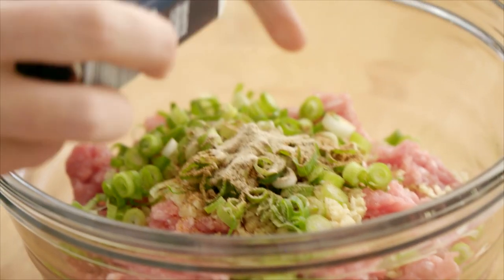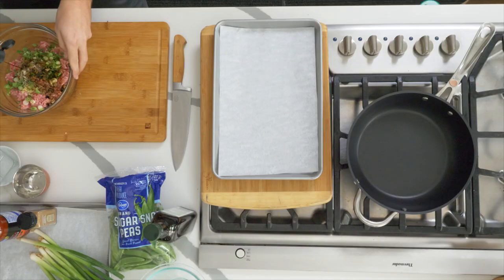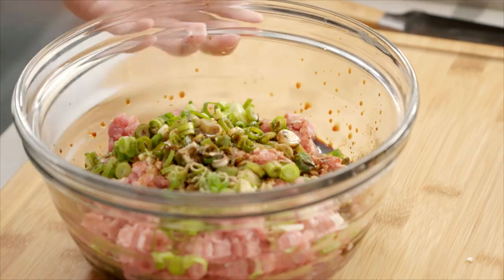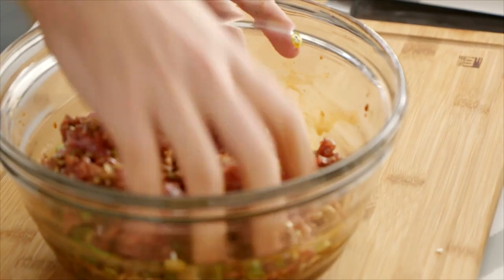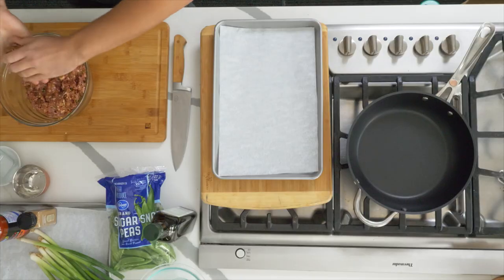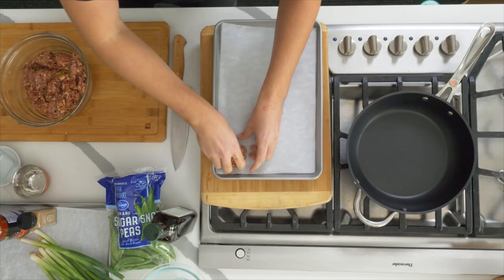Some white pepper — a good teaspoon or so is going to go in there. We're going to add a little bit of Kroger light soy sauce and some Kroger brand pure sesame oil. That little hint of sesame oil is going to go a long way to adding great nutty flavor. Even as I'm mixing this, the smell is wonderful — all that five spice action and that dark depth of saltiness from the soy sauce.